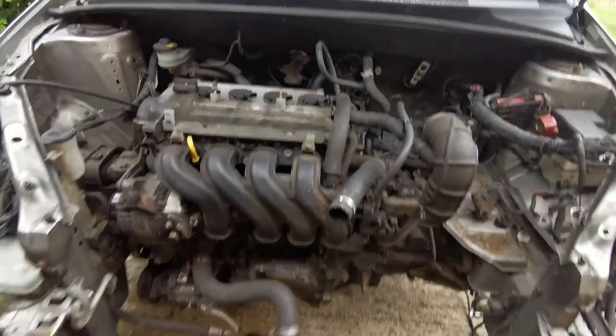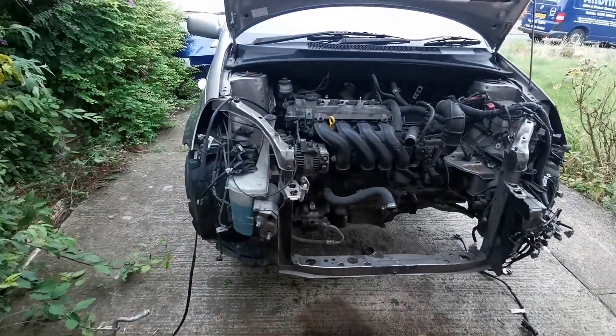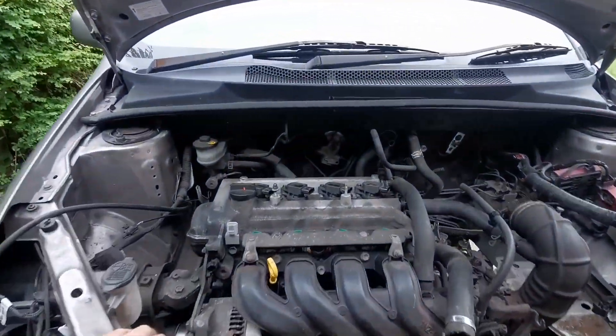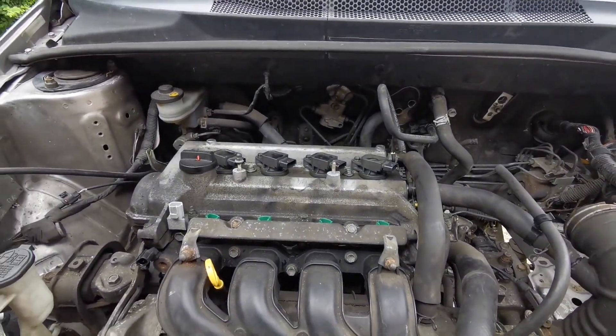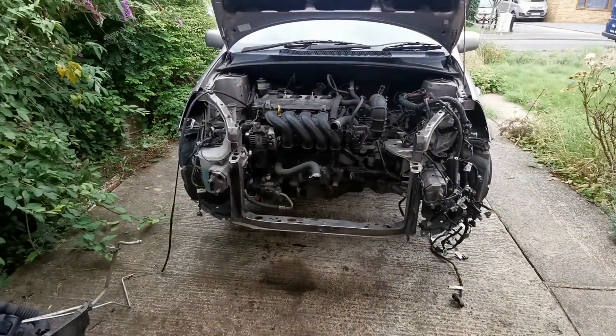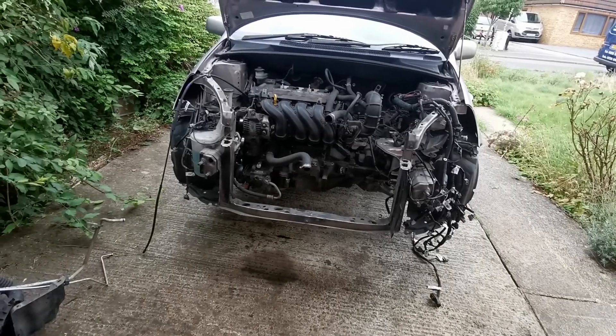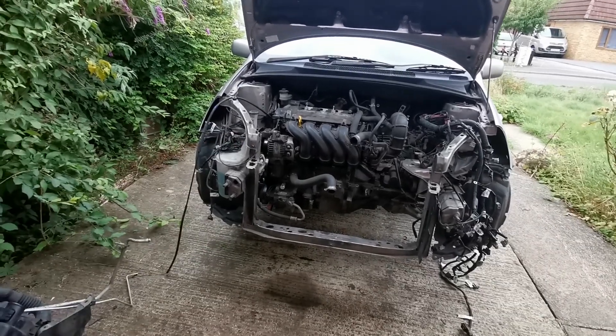I'm going to pull this out now. I'm going to get the crane - tidied the garage a little bit, which is nice. I'm going to get the crane and pull it out. That'll be a good way to end the video. I was a bit worried we weren't going to have what looks like progress, because this is a visual thing. Look how dirty my hands are.